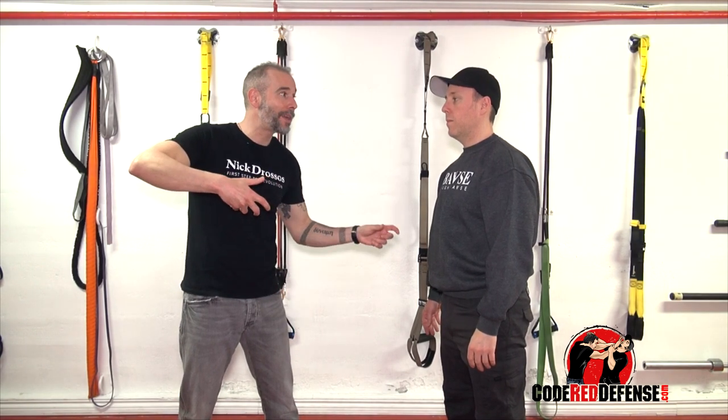It's pretty simple: grab the face, grab the head, and twist the neck the opposite way. The body's going to follow. If it doesn't follow, something's going to snap.